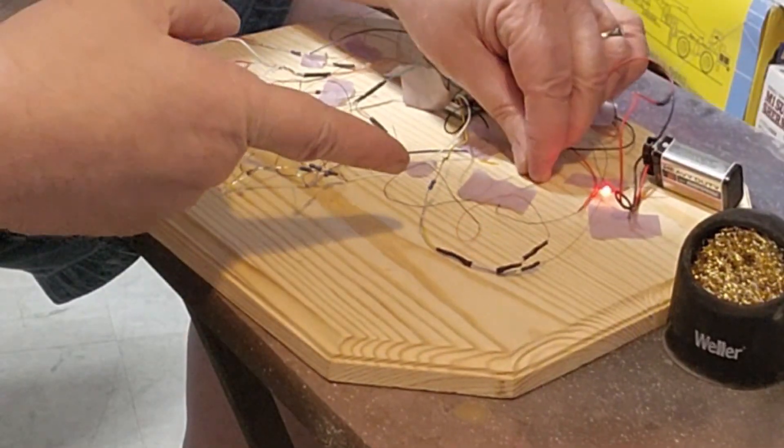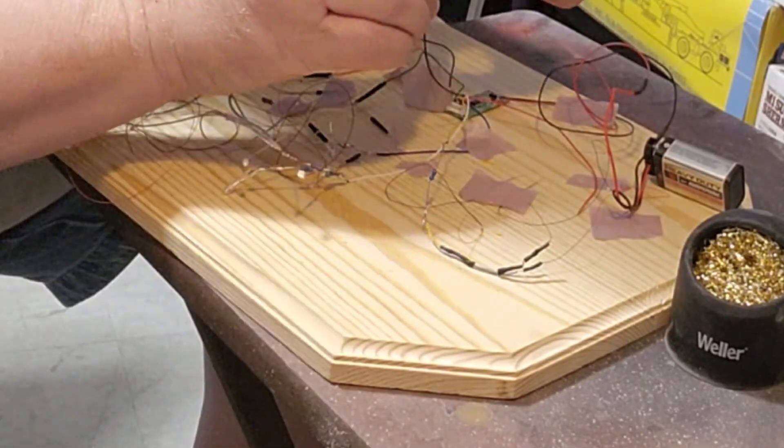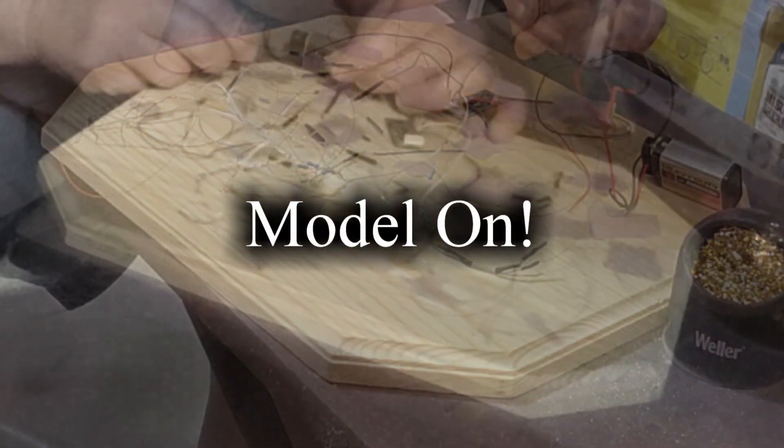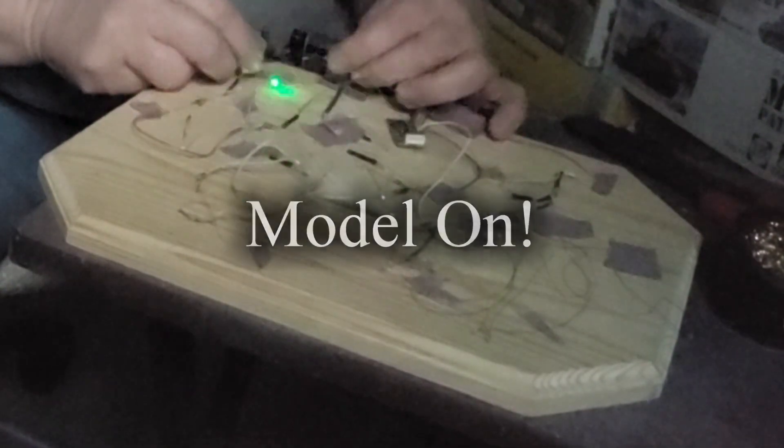But hey, that's electrifying your kit! All right guys, that's what I got done today — that was enough. You guys take care of yourselves, we'll talk to you later. As always, model on.